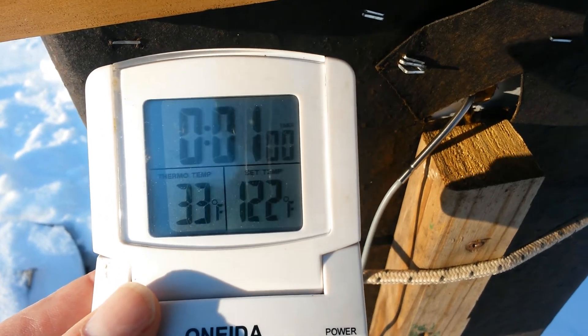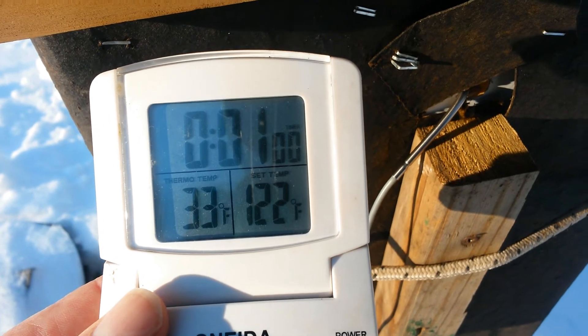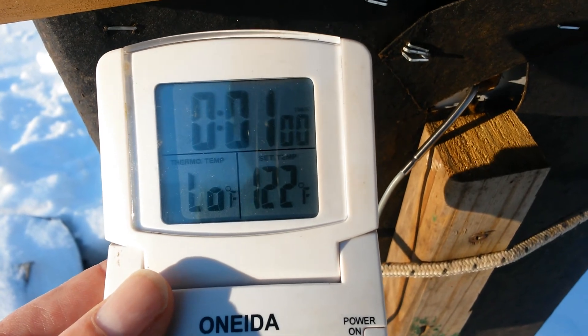Maybe even the 50s — we'll have to see. But that's what's happening in the beehive when it's 14 below zero outside: it's 33 degrees inside. It's cold.